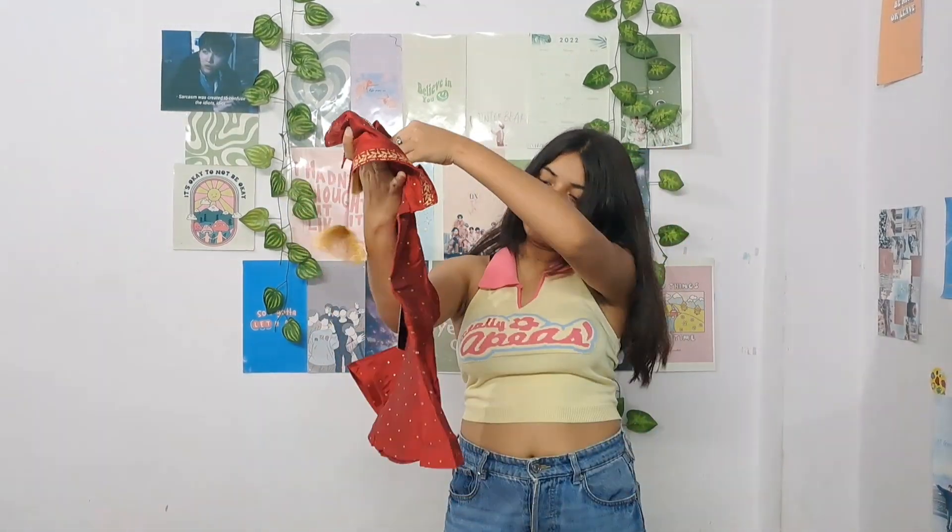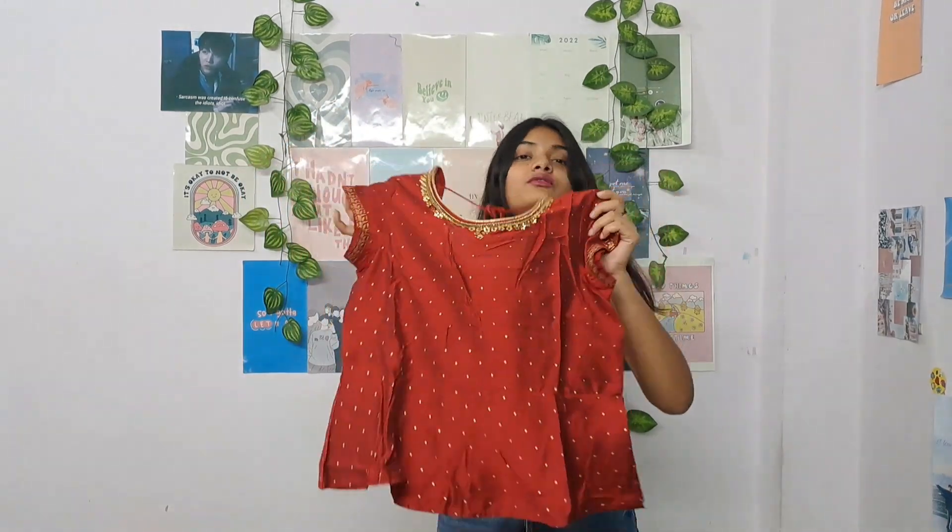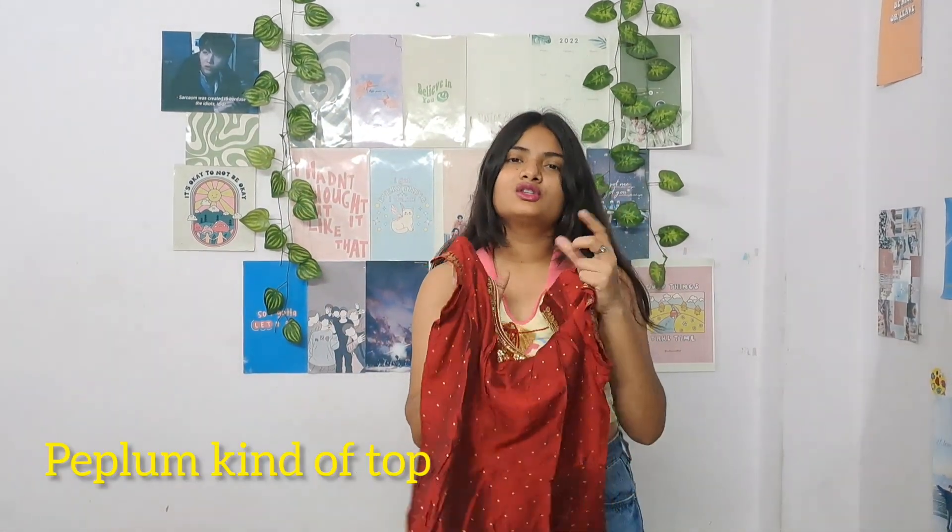Then there is the top — it's a bit different from the usual lehenga choli style. It's slightly long so it won't be too revealing. On the back there are tassels in golden color.